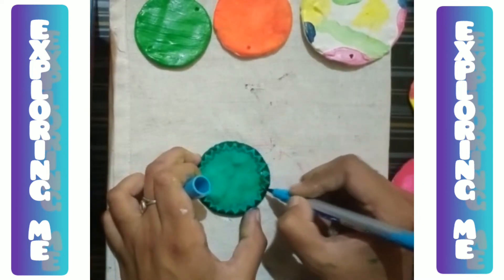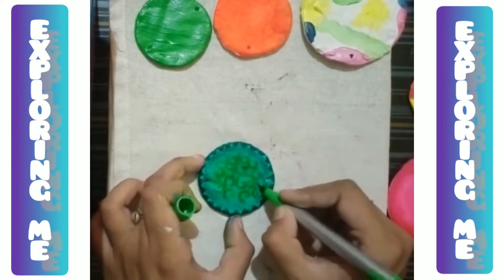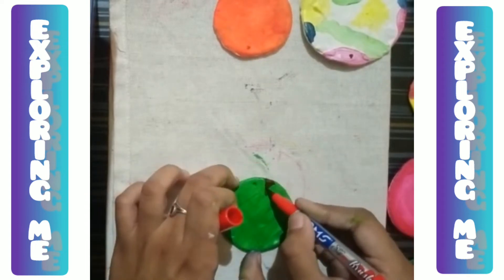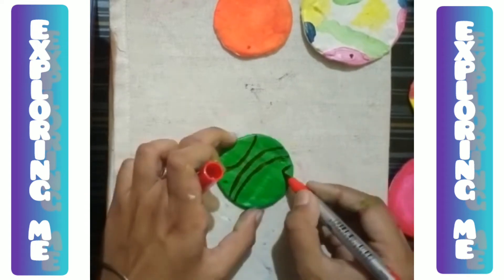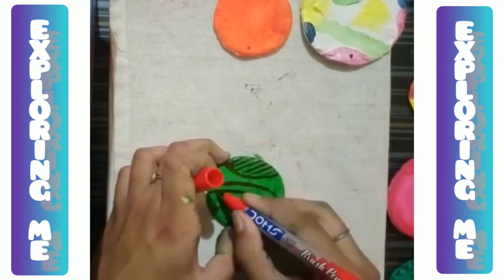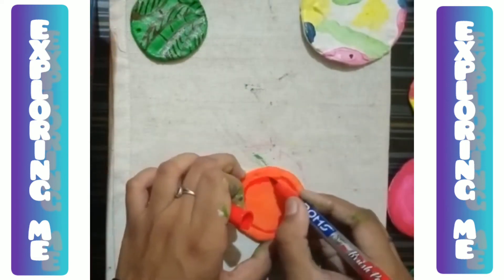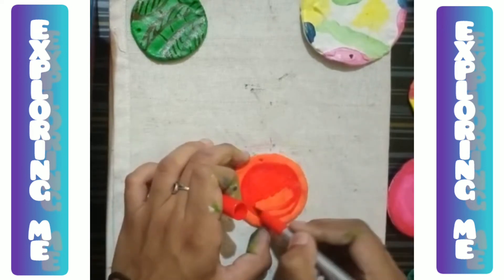It gets faded out after a few days so you have to be careful. I had seen before that putting black paint faded out, so then I used acrylic paint instead. It was a lot of work for me over 2 to 3 days.